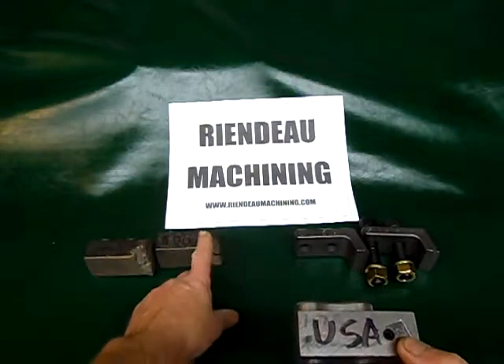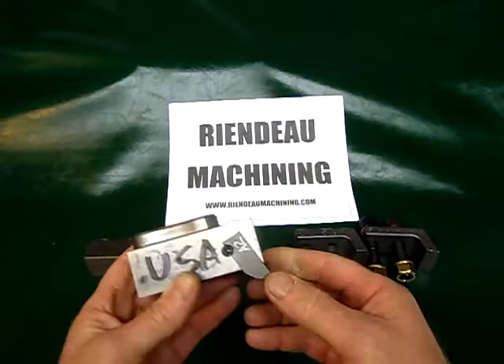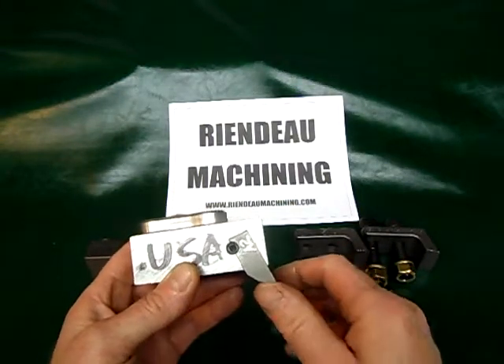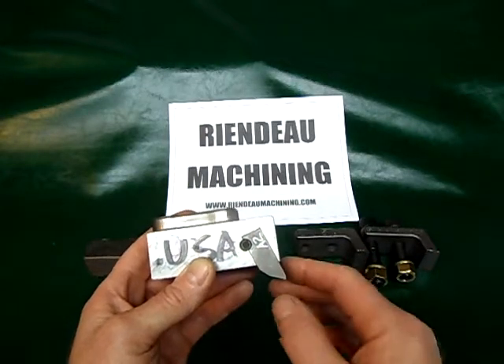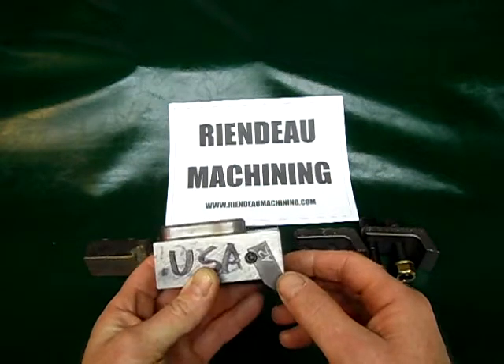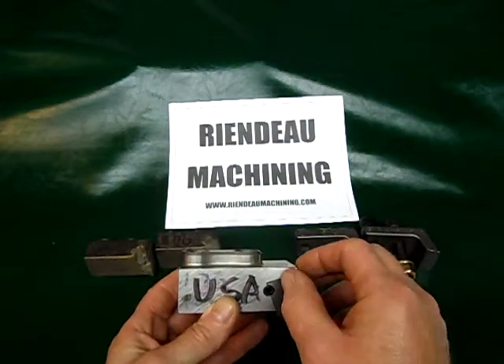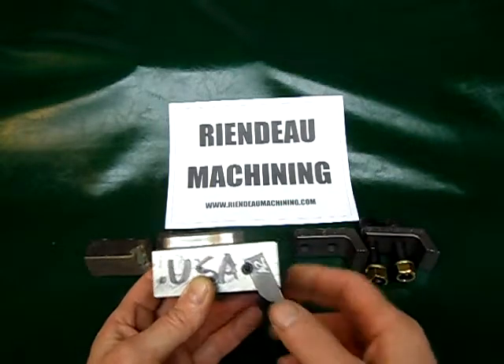We wanted to resharpen our teeth. After the standard tooth is dull, you can't sharpen it — you throw it away and you're done. This one here you can resharpen. We thought it would be a nice idea to have a replacement edge, but we found that it was prone to breaking right up in this area. It would break out of there and you'd lose your cutting edge.